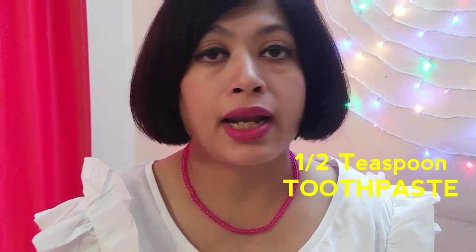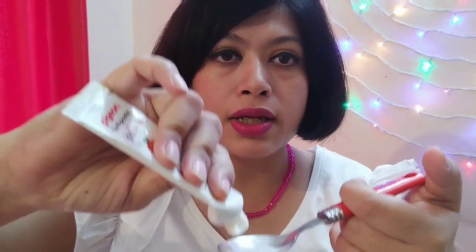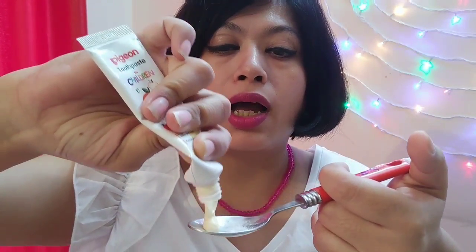I'm taking baby toothpaste from Pigeon. It doesn't have any mint — if you take a minty one it can give you a burning sensation in your eyes. I've tried this before making the video, so please take any toothpaste that doesn't have mint in it. I'm taking a very small amount according to my affected area.